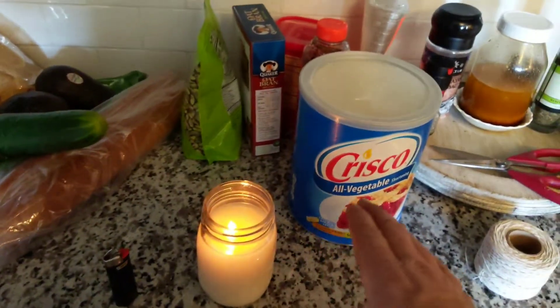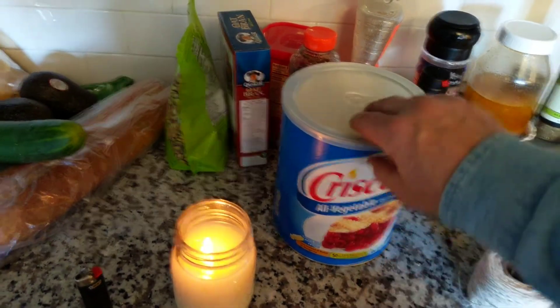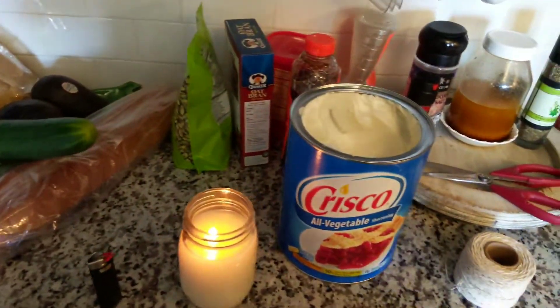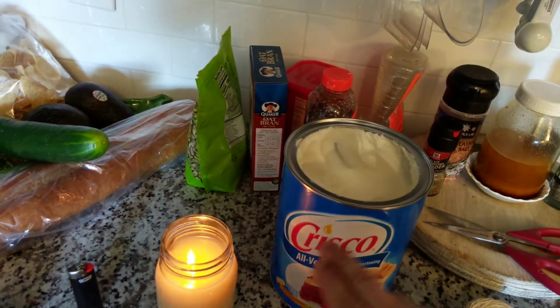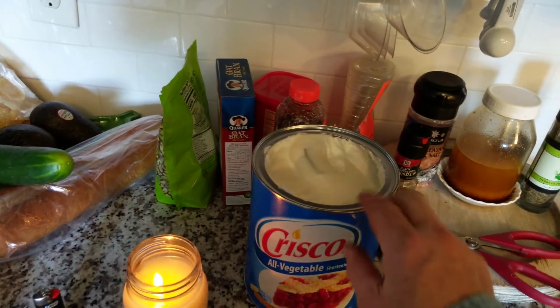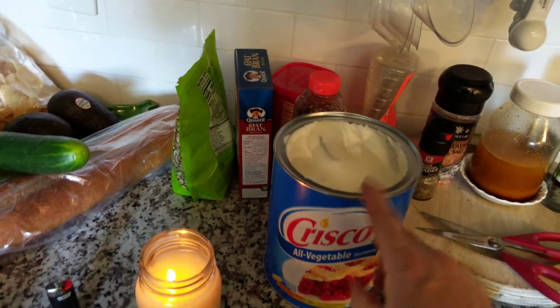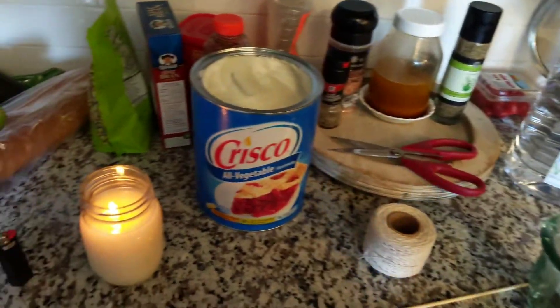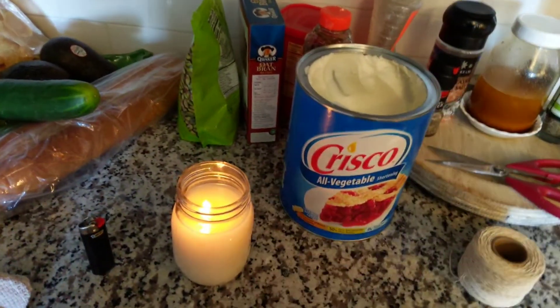This is excellent for a grid-down situation, economic collapse, something like that. You have this stuff stored just for making candles. Store tons of Crisco, then have lots of jars stored away so you can make candles as you need them.